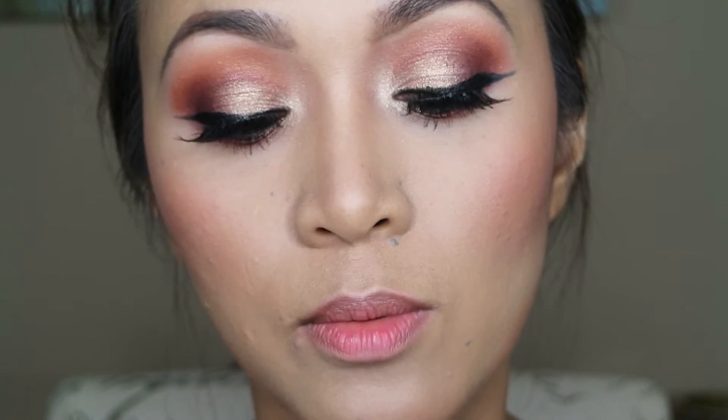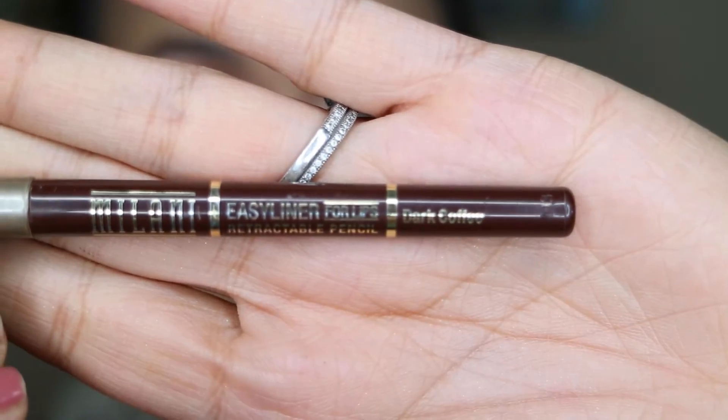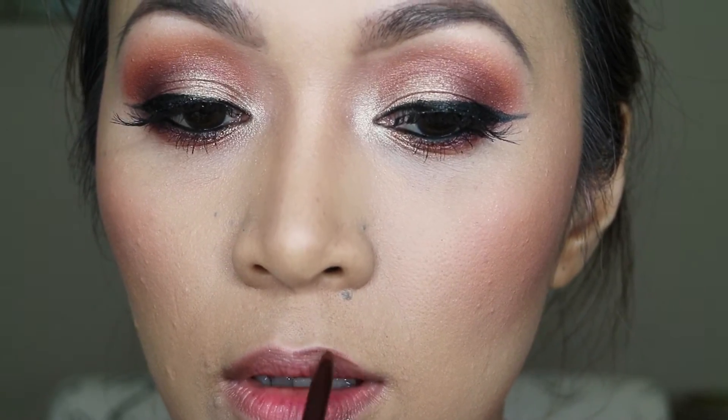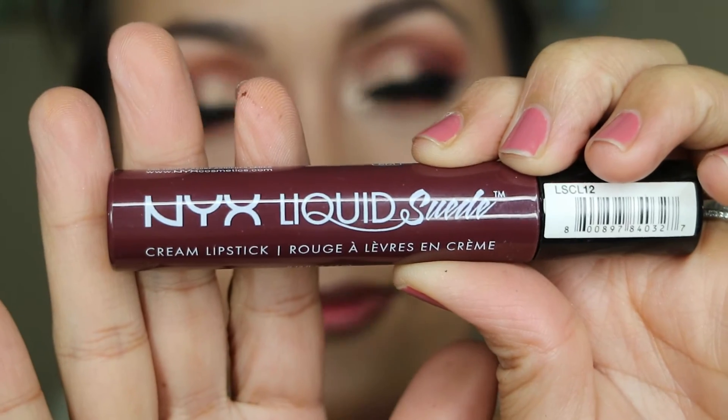For my lips I'm gonna be using this Milani Easy Liner for Lips in Dark Coffee, and then this NYX Liquid Suede in Vintage.